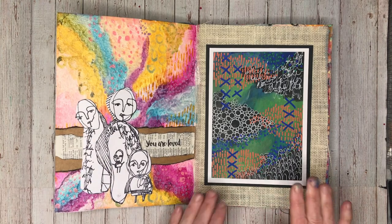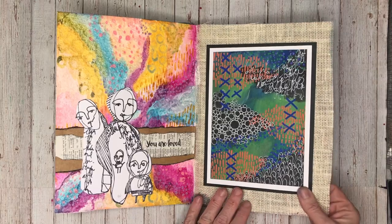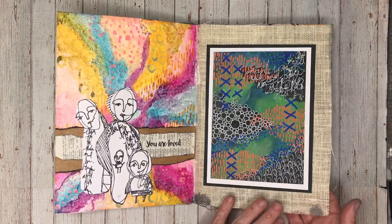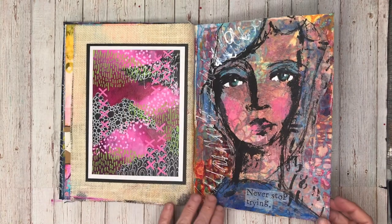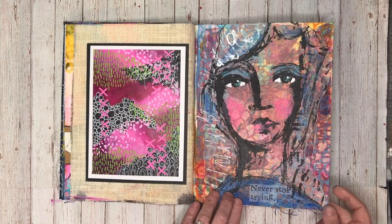These pieces are done for the Artful Academy course coming up on color, so I'll give more details about that when it comes up.